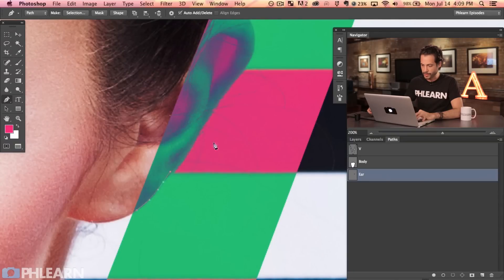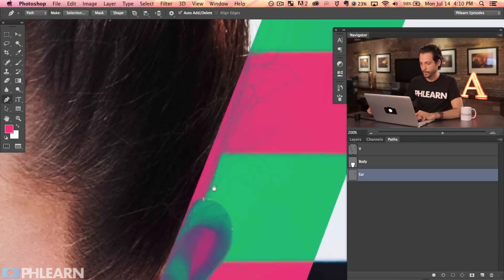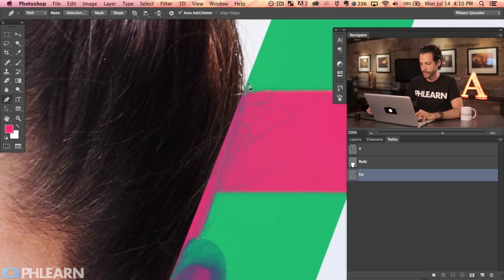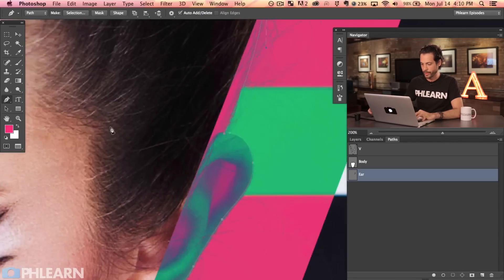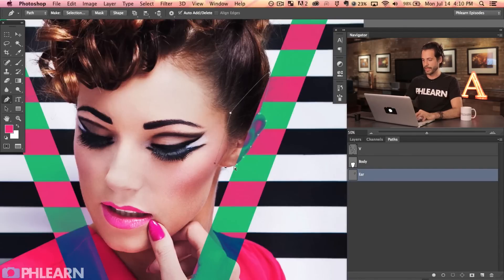You can use any selection tool you want for this. I prefer the pen tool because it's a really accurate way of making selections, but the magnetic lasso tool or a freehand lasso tool work too — be my guest. I just prefer the pen tool. We'll also go up around over her hair and then close that out. So now we've got one path for the body and one for the ear — all the hard parts done.